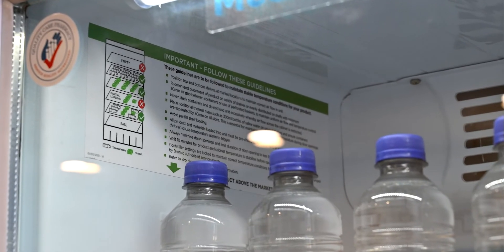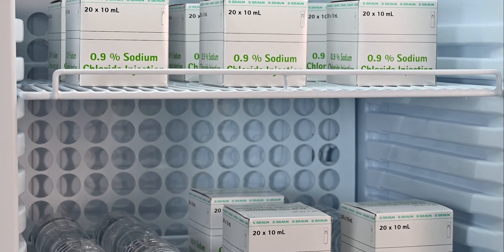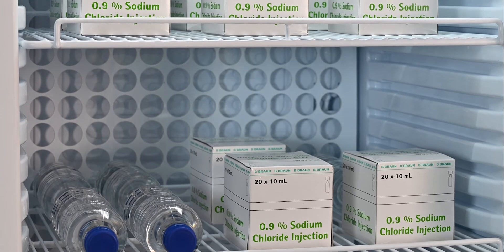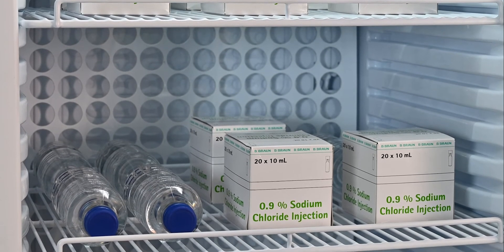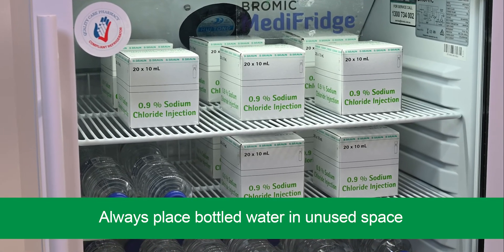Never stack containers and do not load the fridge to excess, as it obstructs cold air circulation and decreases your Medi-Fridge's ability to maintain a stable temperature throughout the unit. Always place cold mats such as water bottles in unused spaces — it is essential for maintaining the correct temperature when a door opening occurs.